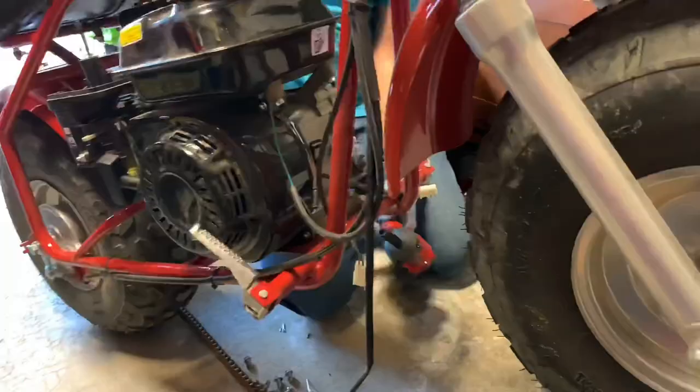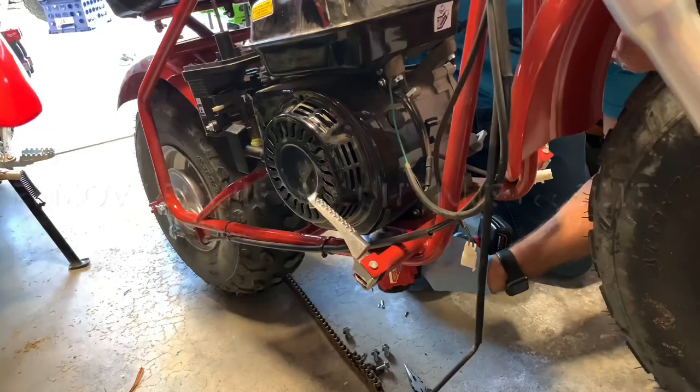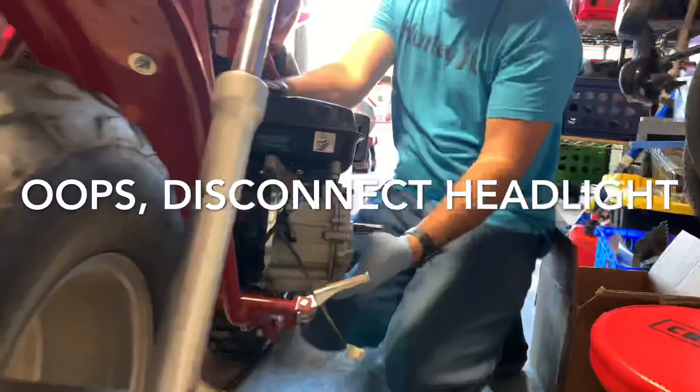After the throttle cable is pulled out, you also have to pull it away from the recoil assembly. Now using the impact, pull the four engine mounting bolts off. The great thing about using the impact is you usually don't need a wrench on the opposite side — it pulls so hard and fast that it gets the bolt off without much fuss. One thing to note: I forgot to disconnect the headlight. The Predator engine does not produce enough current to run that headlight, but it's not a big deal.